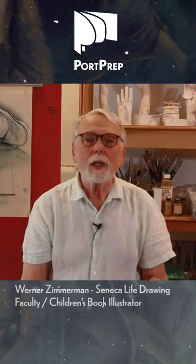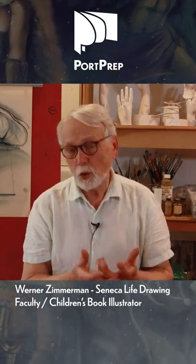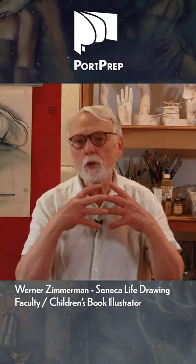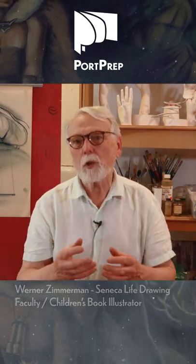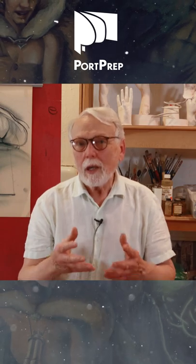I'm going to be teaching how to take the figure, give it life, tell a story with it, make it fit into the overall concept art so that it fits with the story — talking about pose and gesture and a little bit of anatomy.